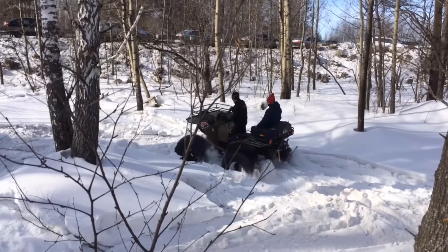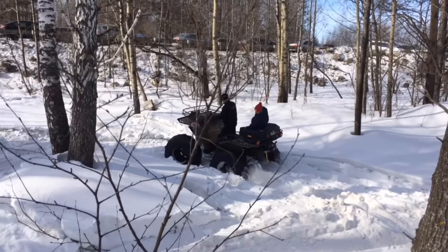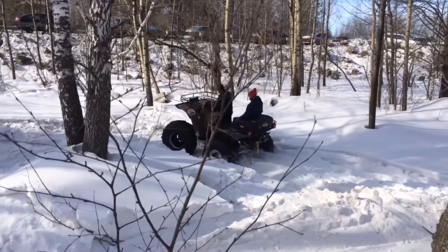On water, the Funtum maintains buoyancy due to the volume of air in the tires and develops an average speed of up to 7 kilometers per hour.